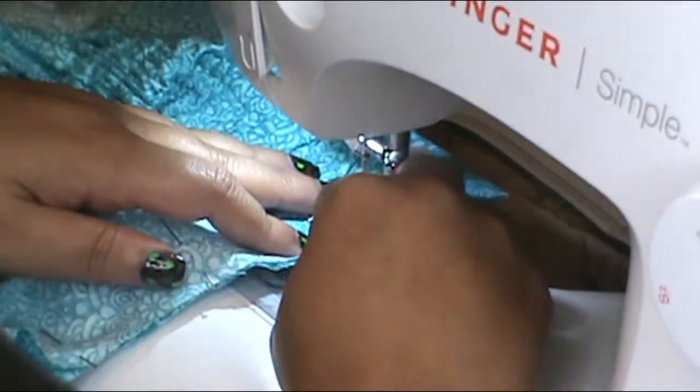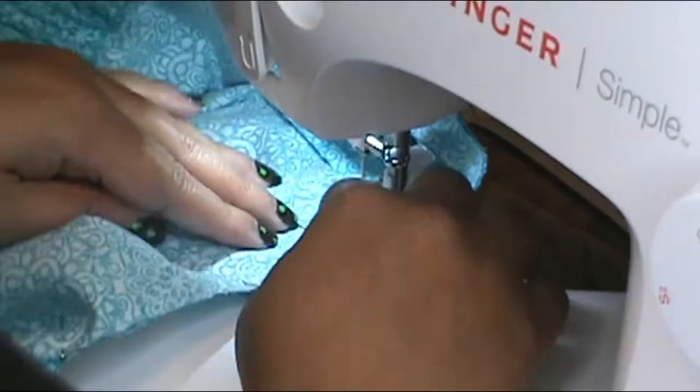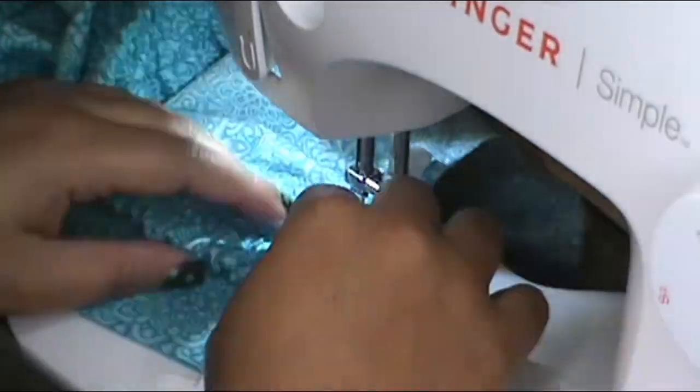Once you're done with that, you're ready to apply the sleeves onto the shirt. At the top of the front band and the back band that's still sticking up, you need to flip that over and sew it onto the sleeve section to make sure it has a nice finished edge. Then top stitch the front and back bands onto the shirt so they're not lifting up.